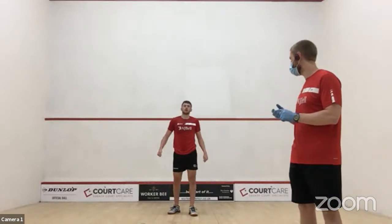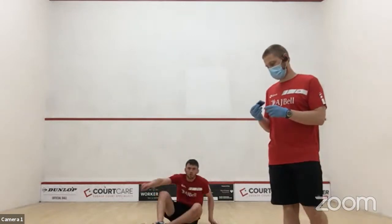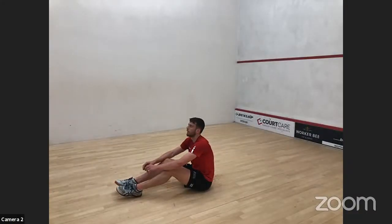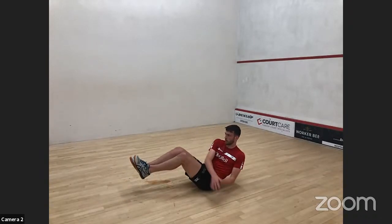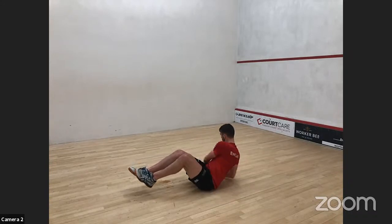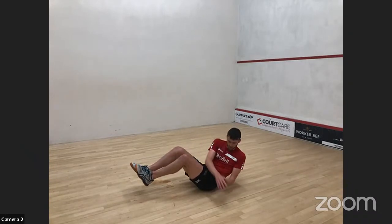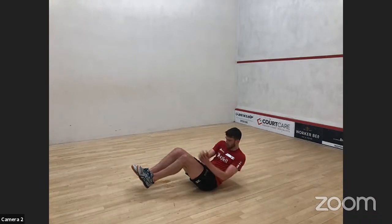Into Russian twists — probably one of the more challenging exercises in a circuit when repeated. Really resist the temptation to cheat — get good range and rotate your shoulders between your knees. The easy way out is just flapping your arms side to side, which won't challenge the trunk as much. Keep your feet up if you can. If you're struggling, rest your heels on the floor.